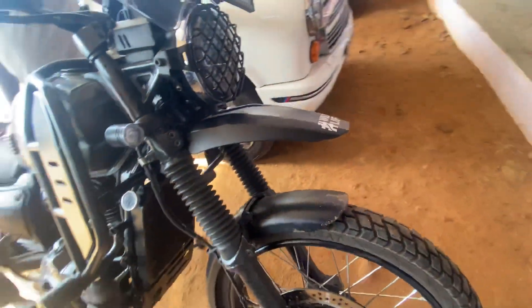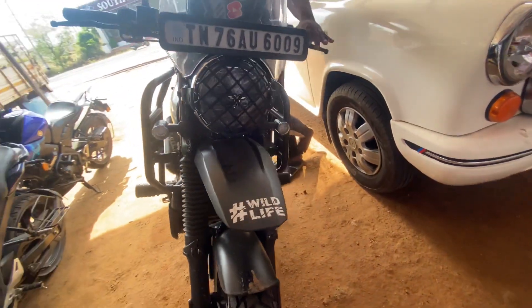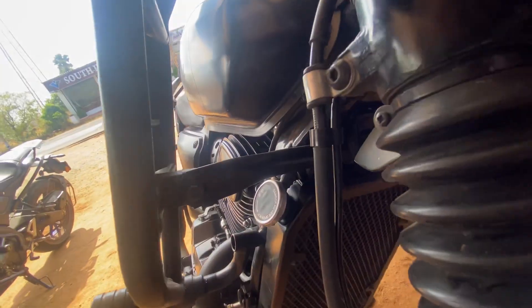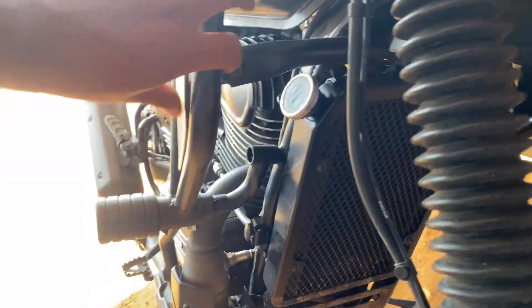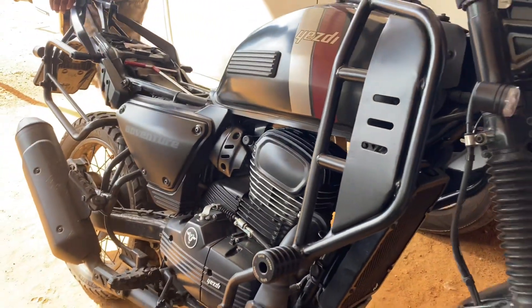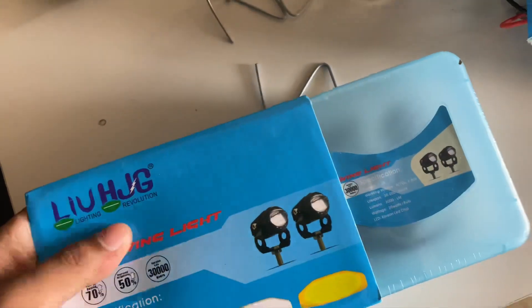Hey guys, we have a fog lamp for our friends. We also have an extra value fog lamp. We are planning to set the crash card. We have a HJG Mini Drive.